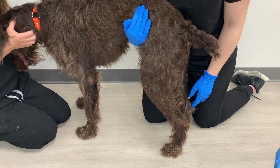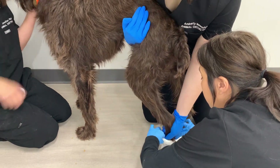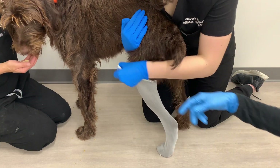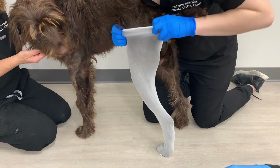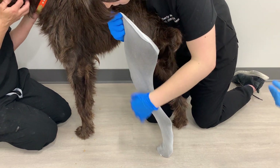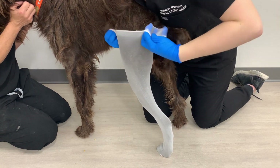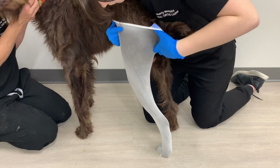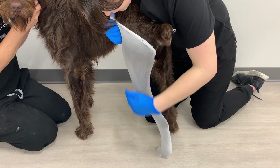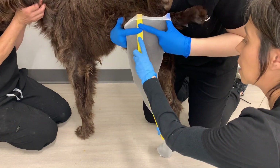First, put the stockinette up on the leg of the dog. Pull that stockinette as high as you can up on the thigh — you can even flare it up on top to get it higher around that thigh area for casting. If the dog has a lot of fur, pull the stockinette out a little bit on the side to help keep hair from poking through. Once the stockinette is in place, put the cut strip along the side of the leg.